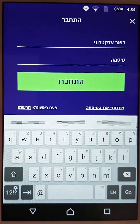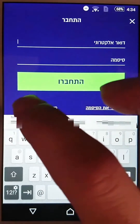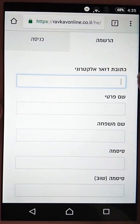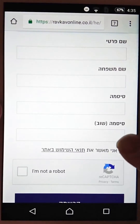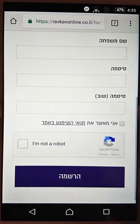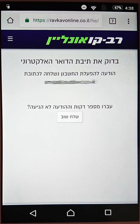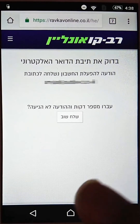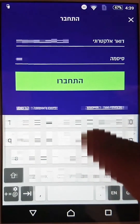It asks you to enter your email and password if you have a Ravkov Online account. If not, choose 'first time' to create an account. Fill in your email, first name, last name, password, and confirm password, then agree to the terms of service and press confirm. It will ask you to check your email to authenticate your account. Once you've done that, go back to the app and enter your email address and password for the account you just created.